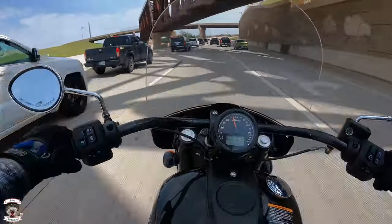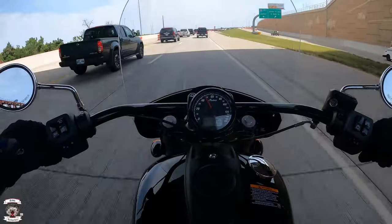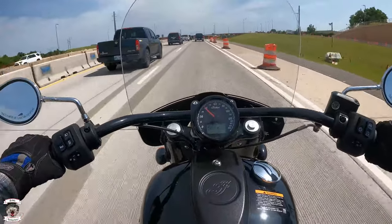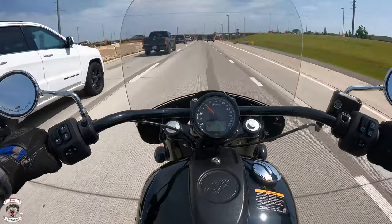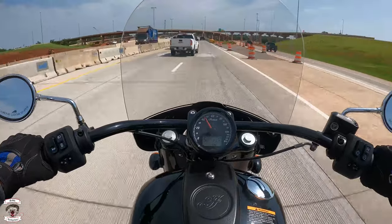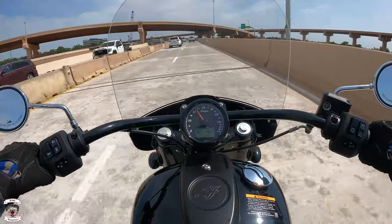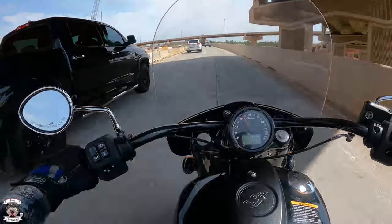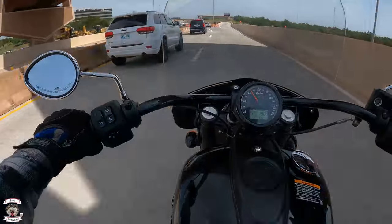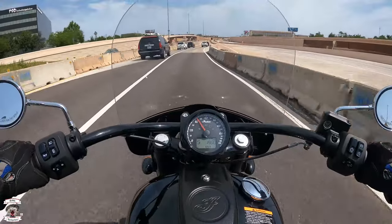The ergonomics on this thing are perfect — everything is in thumb reach or finger reach, absolutely beautifully laid out. Downshifts and upshifts are very smooth from the transmission. Indian has always used cable-operated clutches, so the pull is a little tight but not terrible. Taking this over the standard Oklahoma roads and how terrible they are, you can see we're bouncing around, but the chief is set up really well. I like what they did with the suspension — it's a little shorter travel than I expected, but they did it in a way that is nice and comfortable.